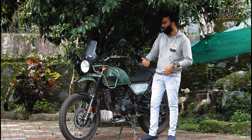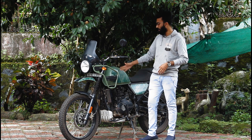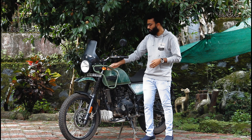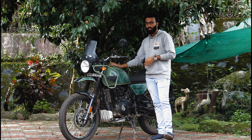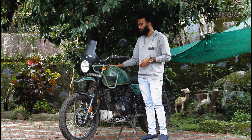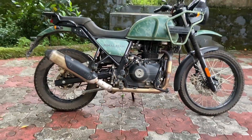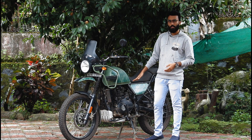Compared to the BS4, the BS6 has a small difference in this portion. The fuel tank has a capacity of 15 litres. The seat height is around 800mm, and the front end gives a feeling of high ground clearance.